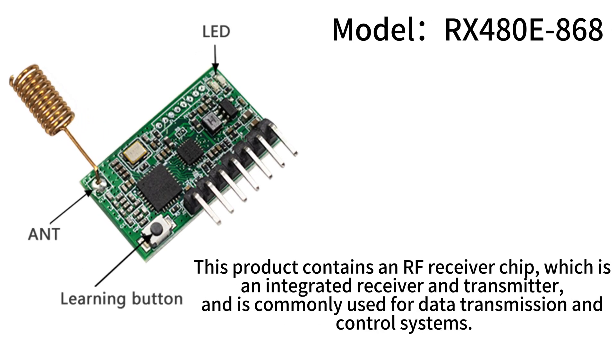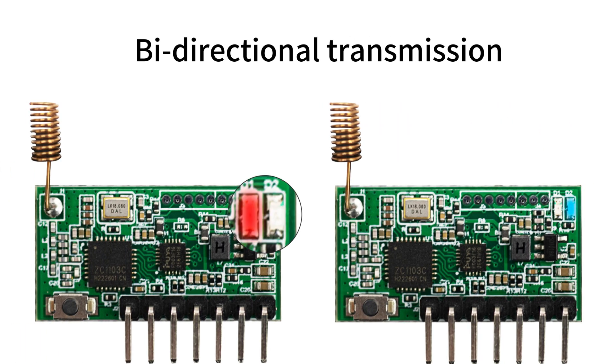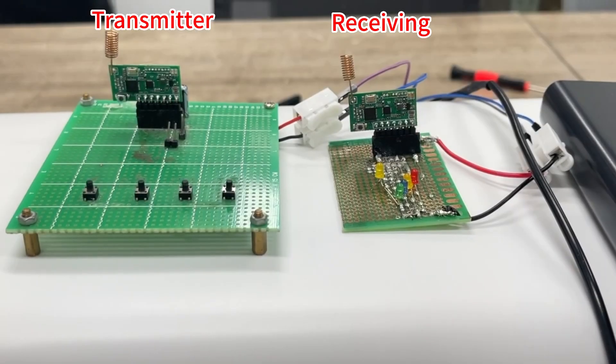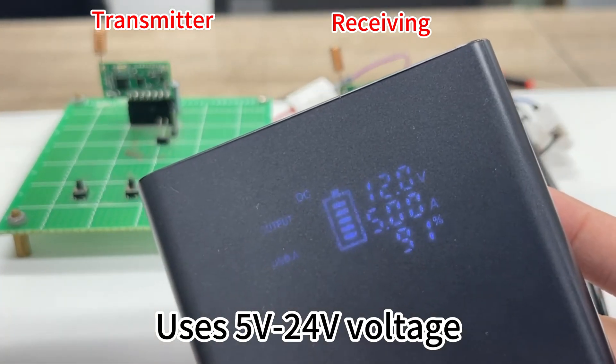This product contains an RF receiver chip, which is an integrated receiver and transmitter, and is commonly used for data transmission and control systems. It supports bidirectional transmission, where the feedback signal at the receiving end can be observed at the transmitting end. It uses 5V to 24V voltage.